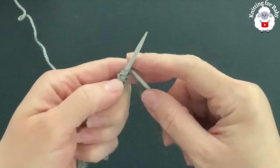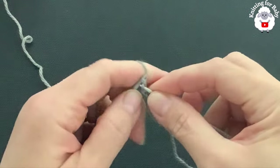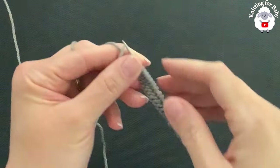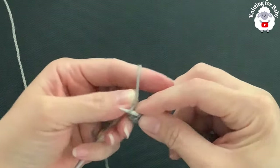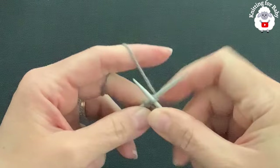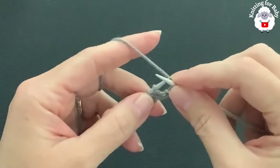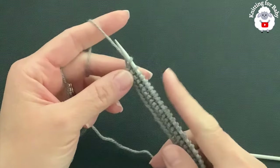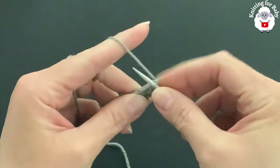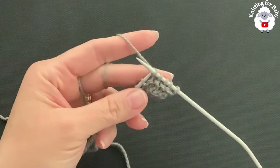Knit the first stitch, knit the second stitch, and every stitch across. Continue and finish the first row. Turn for the second row and repeat the same thing — knit the first stitch, knit the next stitch, and repeat all the way to the end. Turn for the third row and again just knit across the same way.